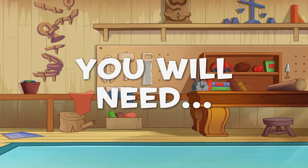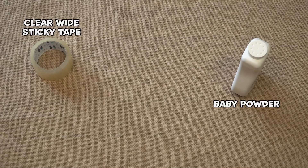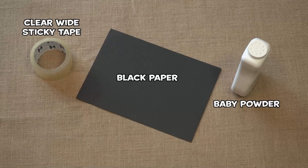You will need: baby powder, clear white sticky tape, and some black paper.